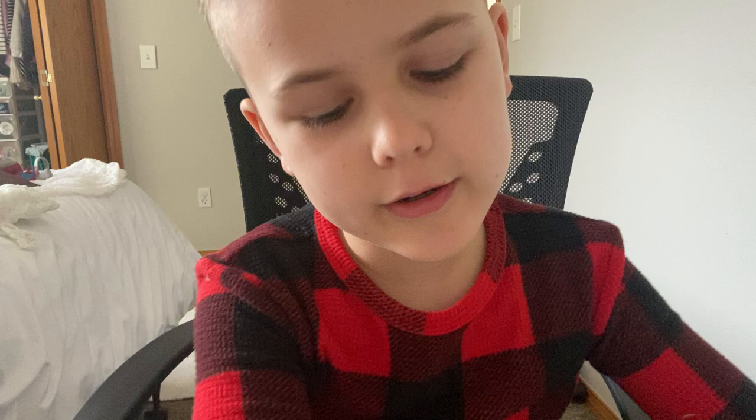Hi guys, welcome back to another video. Today I'm going to show you four Lego guns that I think look absolutely awesome. Before we start, I should let you know that you guys are the best viewers in the world because I wouldn't be able to make my channel without you. Thank you for watching this video and don't forget to subscribe. Let's get into it.